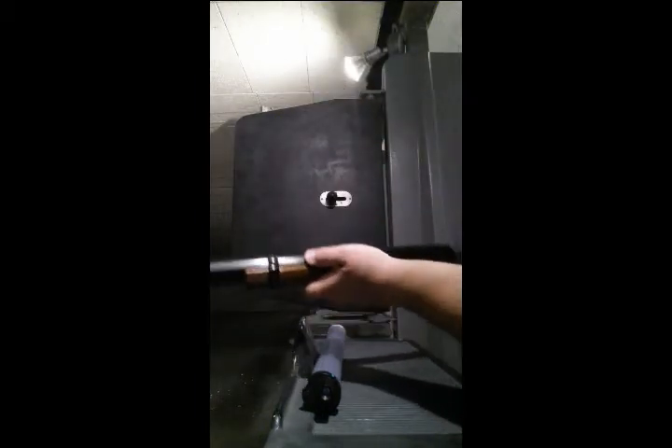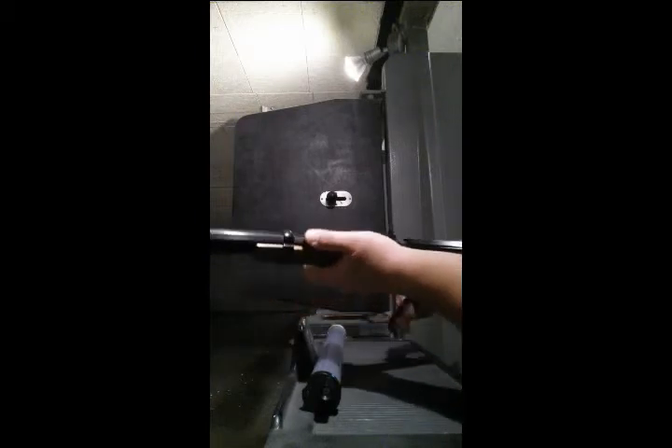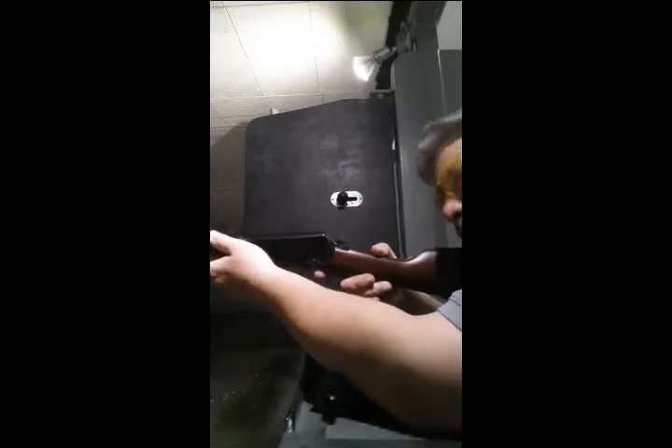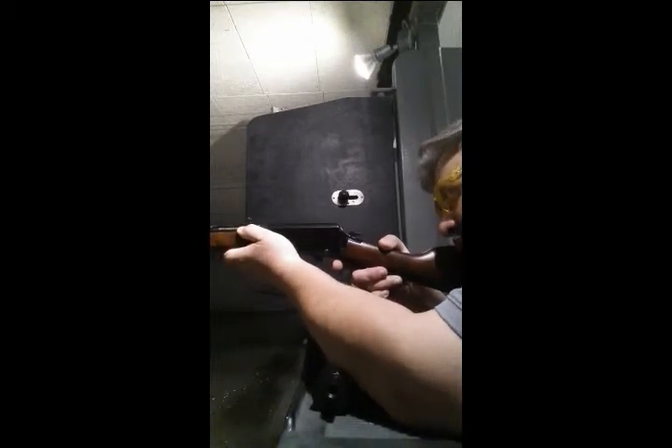I know people who go squirrel hunting with these. Alright, we're going to do some head shots now and see how we do. Trying to get my gun facing down range, but the camera keeps turning on me.